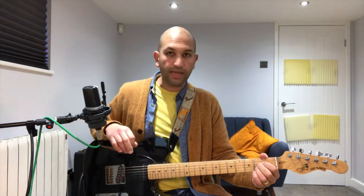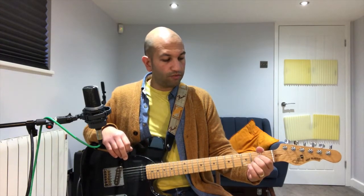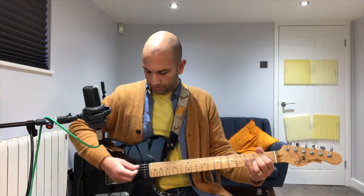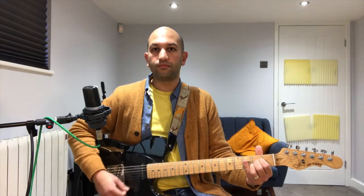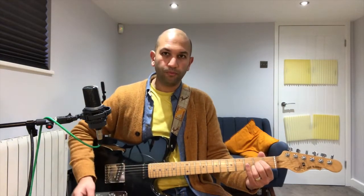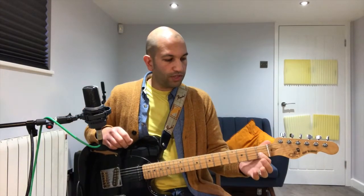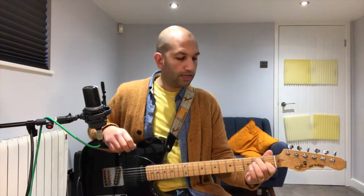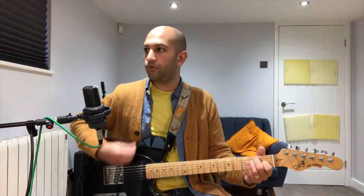Then you're going over to your A chord, which we played in part one: first finger on the second fret fourth string, second finger on the second fret third string, and third finger on the second fret second string — play it from the fifth string down. Then moving over to E for four strums: first finger on the first fret third string, second finger on the second fret fifth string, and third finger on the second fret fourth string — strum all strings. Same chord we played in part one.